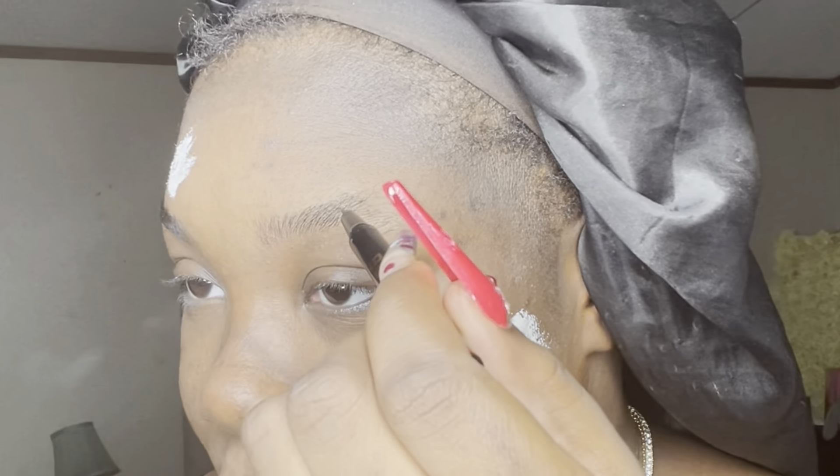I wanted to compare this to the Glossier brow flick because that's like my holy grail for brows, but I've been going really light and I haven't had a chance to order the Glossier in a brown color. This is really nice — if you want a more snatched brow or want to create faux hairs, or if you want something fluffier, you can really get that versatility with this product. I don't consider my brows natural looking — they're like powdery soft snatched.